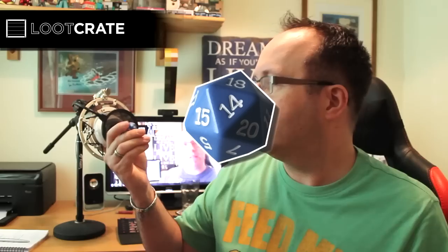We also have a Dungeons and Dragons type die — a 20-sided die. I never really played Dungeons and Dragons or role playing games when I was younger, but that's cool. A die — an exant die, to use its correct term.